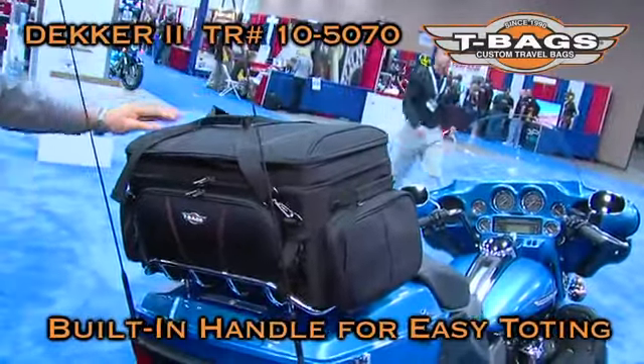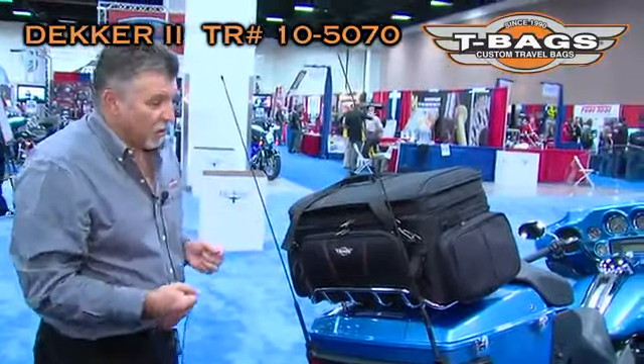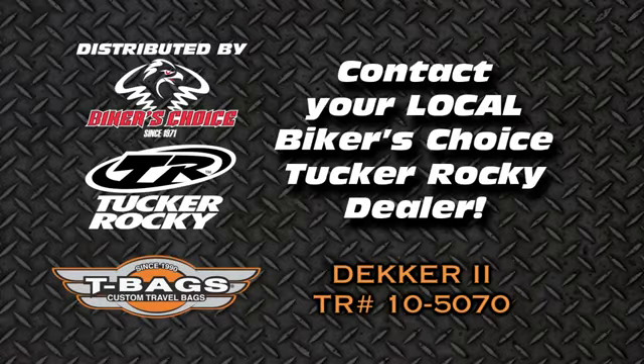So pretty much, this is our new bag and I hope you guys all like it. If you have any more questions about it, please visit us at tbag.com or ask your T-Bags rep. Thank you.